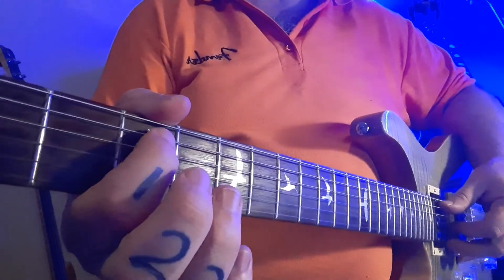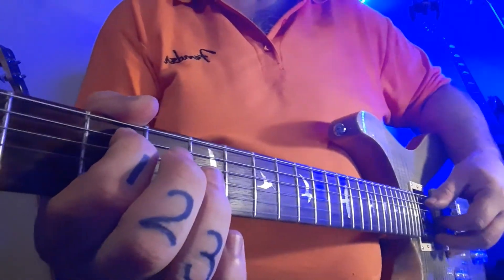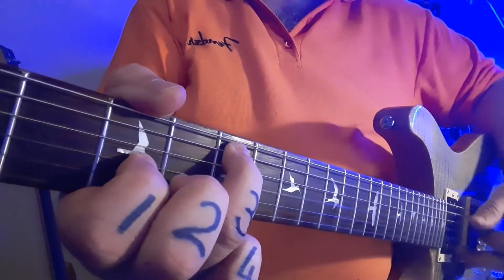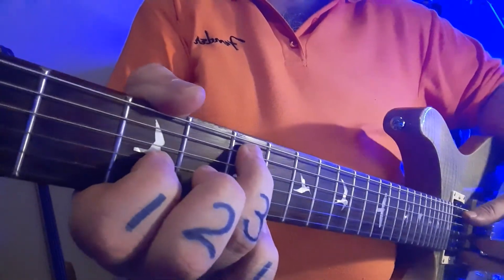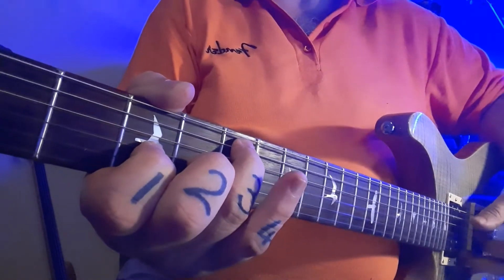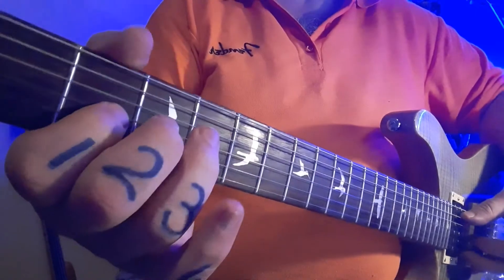Next bar stays in fret three, but now on the fifth string, so the thumb has moved down. And this one's not too big a deal. You can see the fingers in place there — fret five on the fifth string, fret three on the third string. And then just one fret slide back.